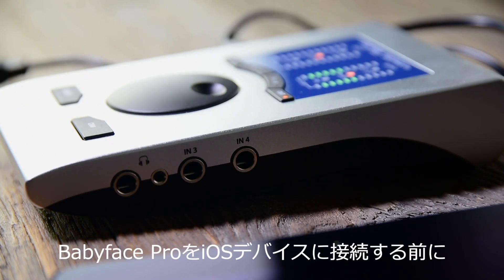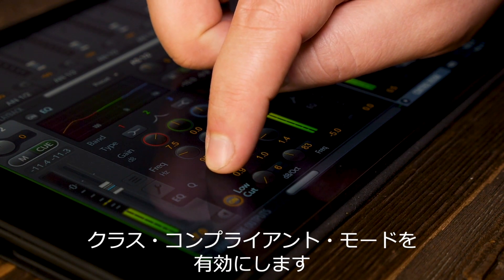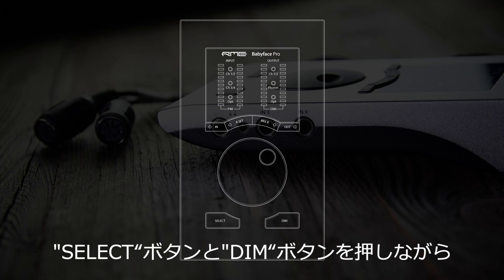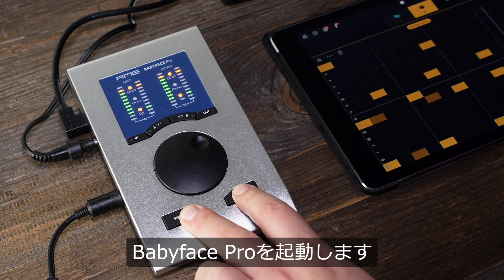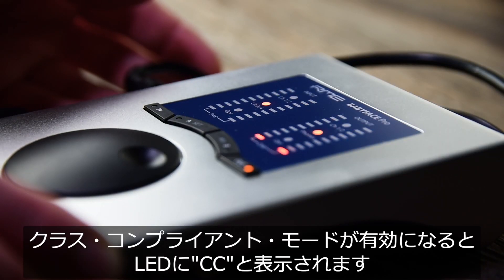Before connecting the Babyface Pro with the iOS device, you need to activate the class compliant mode. Press the select and dim buttons at the same time while powering on the Babyface Pro. The LEDs will show CC when the class compliant mode is activated.